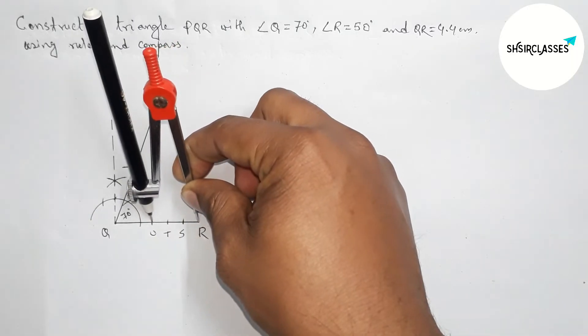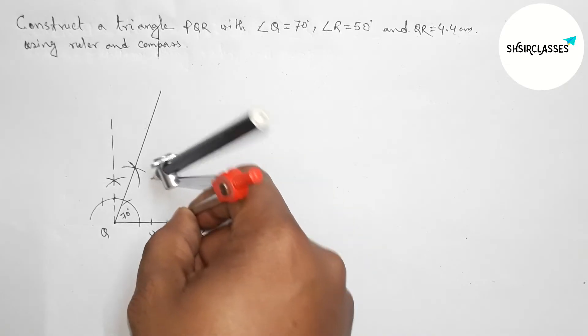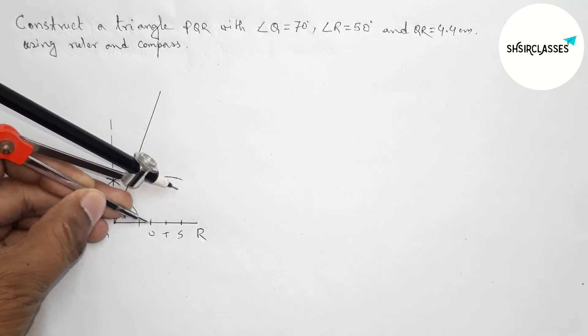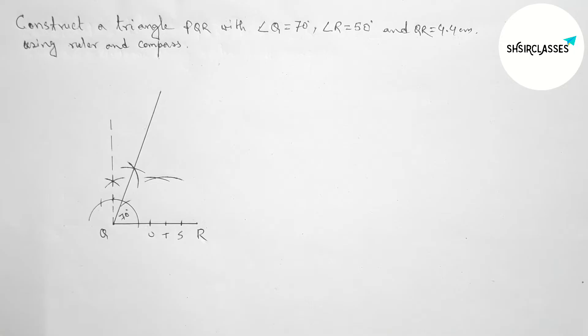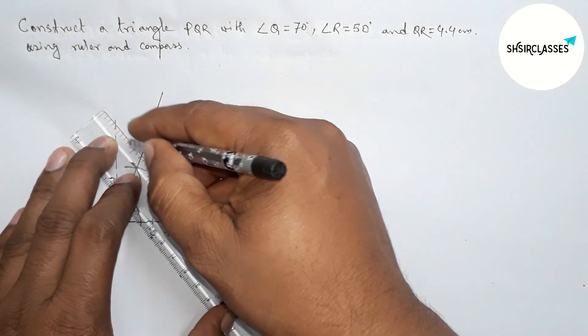Taking three equal parts and labeling them S, T, U. Now taking length RU with the help of a compass. Putting the compass on the point T and drawing an arc, then again with the same length. Putting the compass on the point U and cutting the arc.